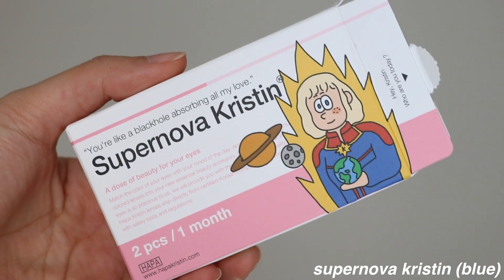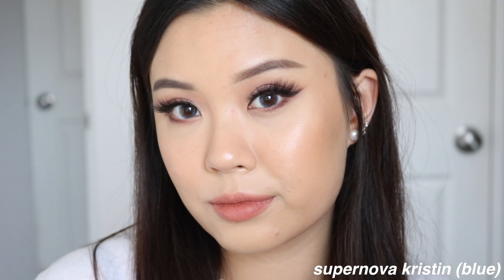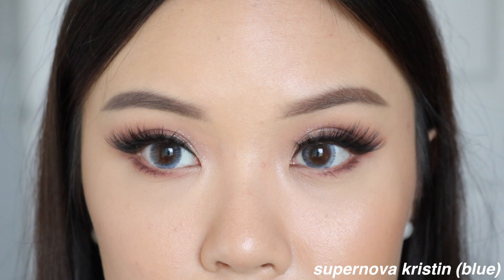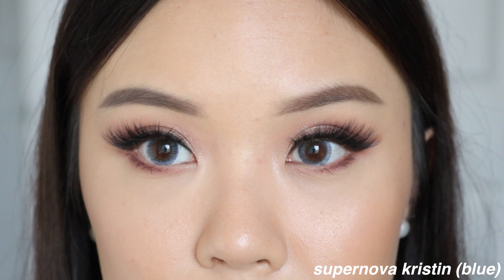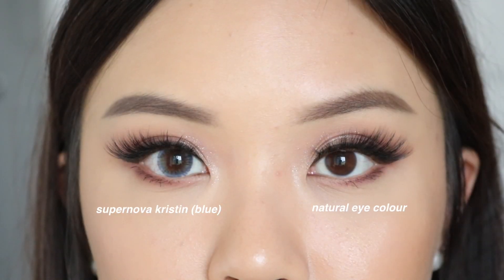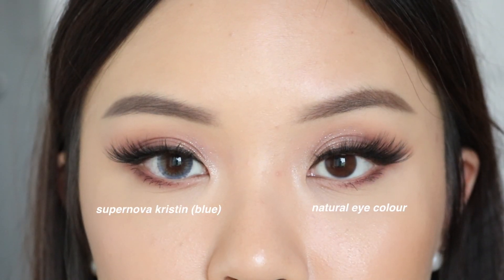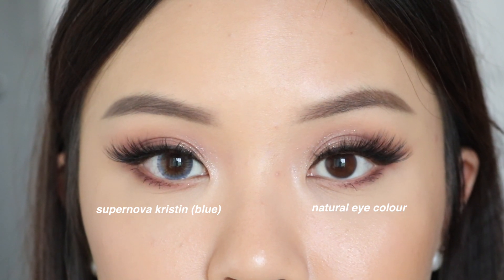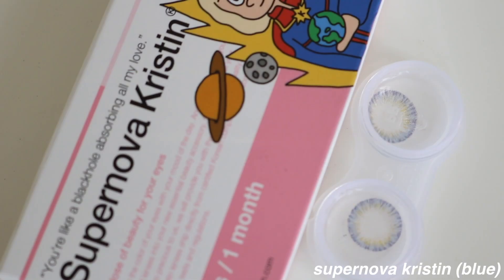Then lastly, we have Supernova Kristen, which is a blue lens. Again, this is an enlarging lens. It reminds me of Having Fun Kristen, the green one, where most of the color is at the outer rim of the lens and it really blends nicely into your natural eye color. There is no strong pattern. I think this is a really nice type of blue — it's very subtle and very wearable against the eyes. I definitely enjoyed Supernova; it's a really great subtle enlarging blue lens to wear every day.